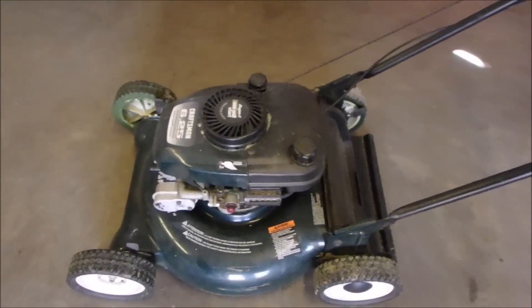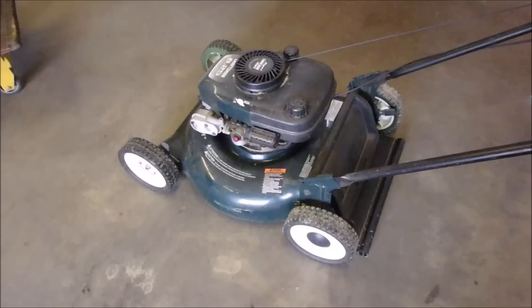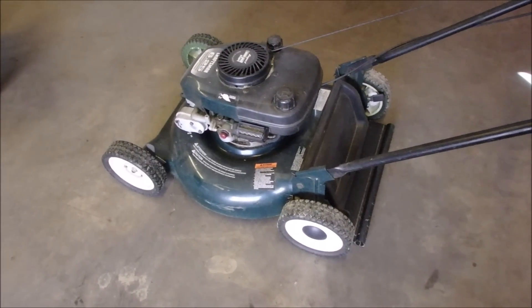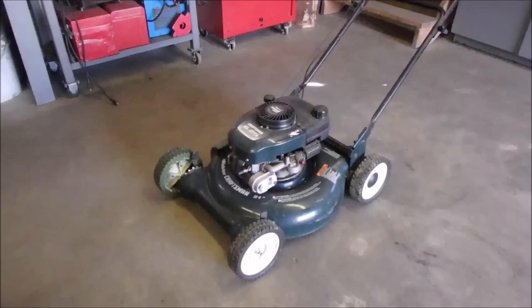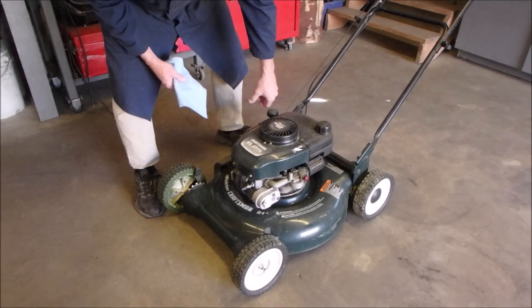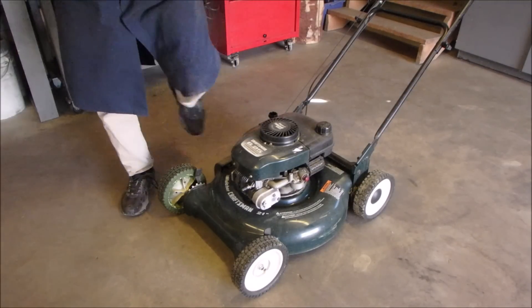I noticed it's marking its territory — I wiped one up yesterday and there's a fresh one. She also says it smokes. I have a hunch it might be overfull of oil — I hope — because I don't really feel like changing seals. Let's put it up on the chair and check the oil. I just have a feeling it's full. No it isn't — it's low. Ha!